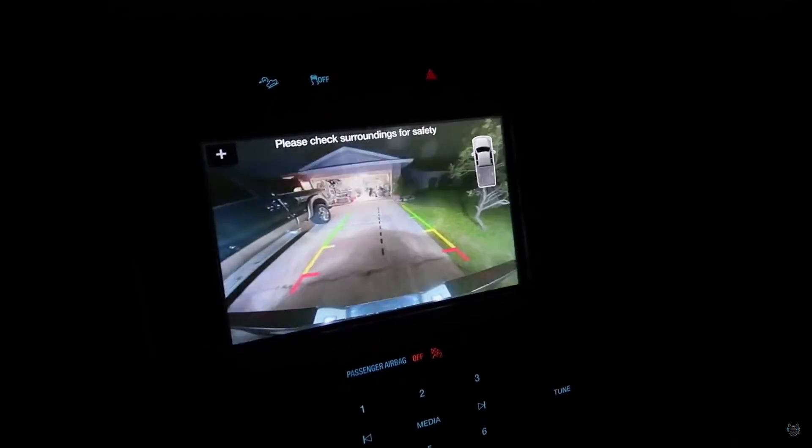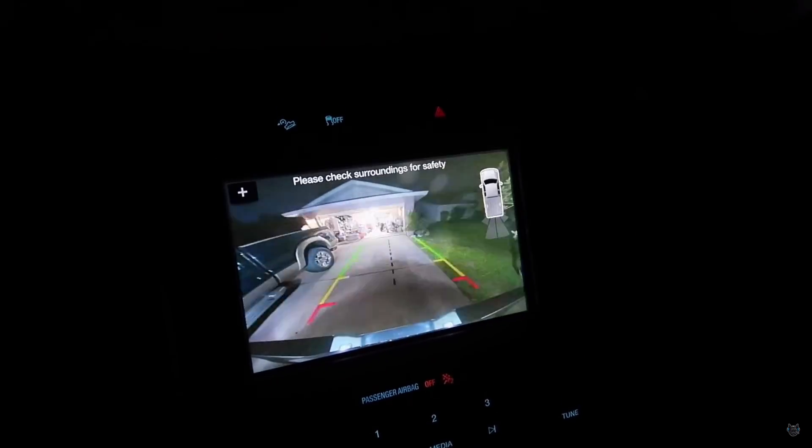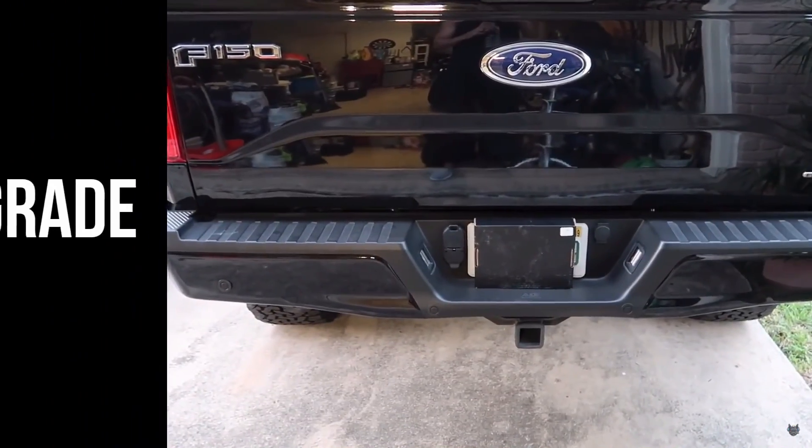One other note I wanted to make is I still have the original JDM All-Star lights that I purchased over a year ago on my truck, so they have not gone out.